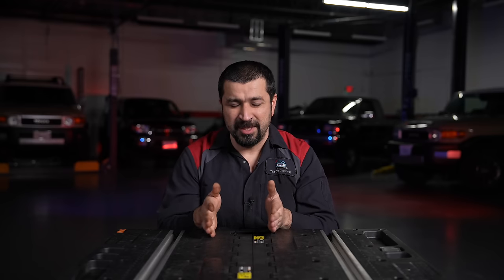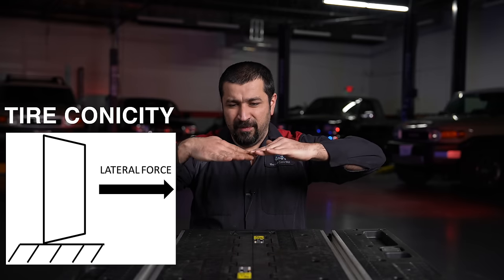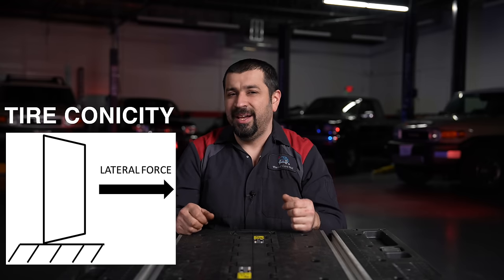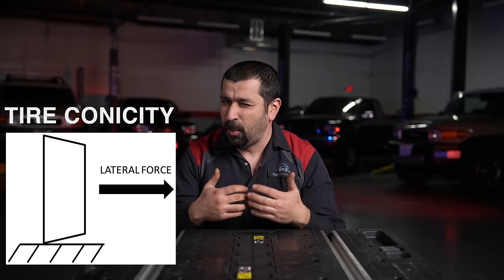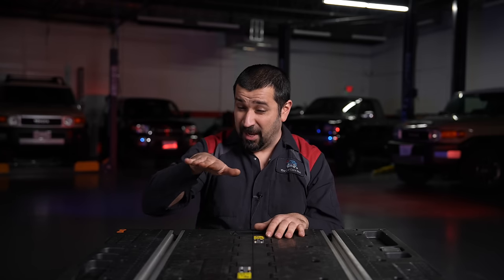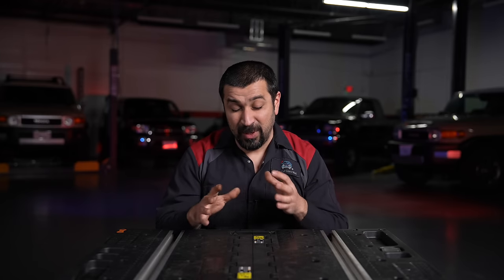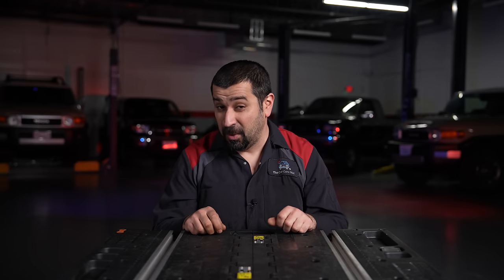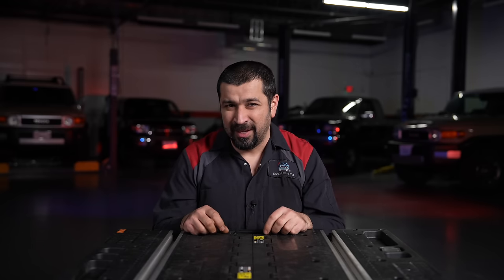Tires develop a condition called tire conicity, where the surface of the tire is oriented one way or another so the tire is effectively turning even when standing straight. Tire pull will appear at very low speeds — you're literally rolling down your driveway and the car already wants to go one way. The easiest diagnostic step is to rotate the tires front to back first; if the pull changes direction or goes away, that's a tire pull, not an alignment pull, and that should be done before any alignment.